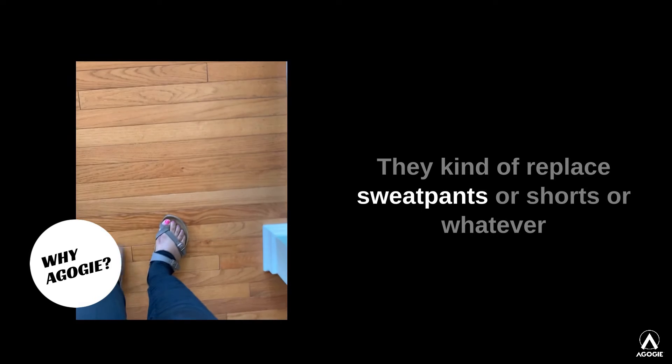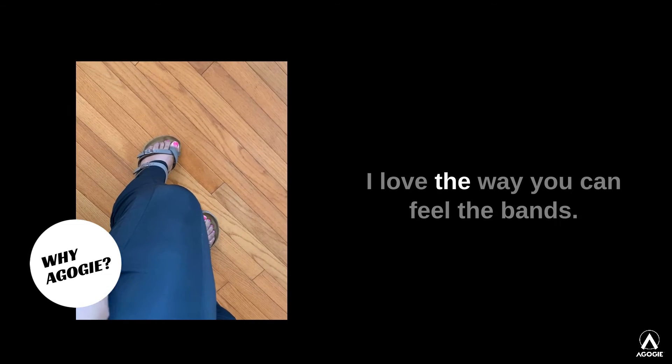They kind of replace sweatpants or shorts or whatever since I've been working from home since March. I love the feel. I love the fabric. I love the way that you can feel the bands.